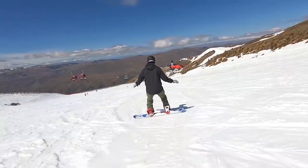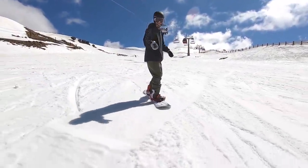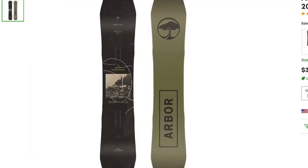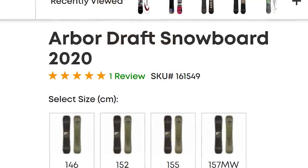Rocker is great for new snowboarders because when you go to make your first turns it's going to make the board feel catch-free, it's going to help you to turn a little bit faster, and it's just going to overall make the board feel more playful. I think this is one of the most important features for a beginner snowboard, and that's why the Arbor Draft is my number two pick.